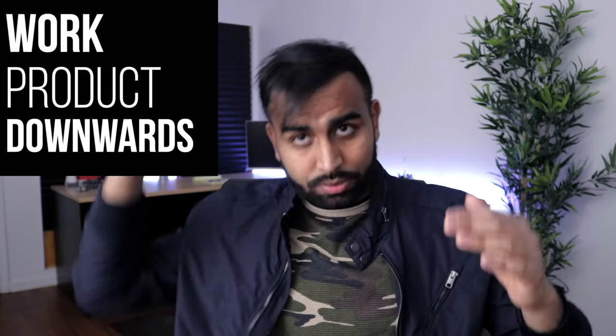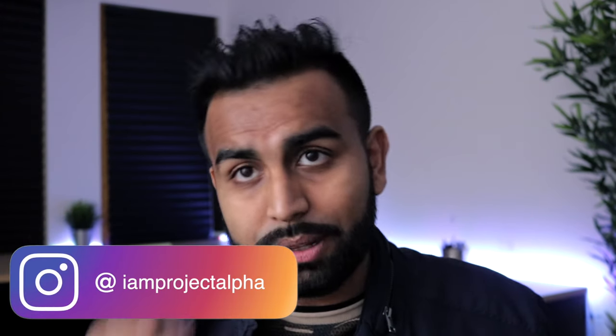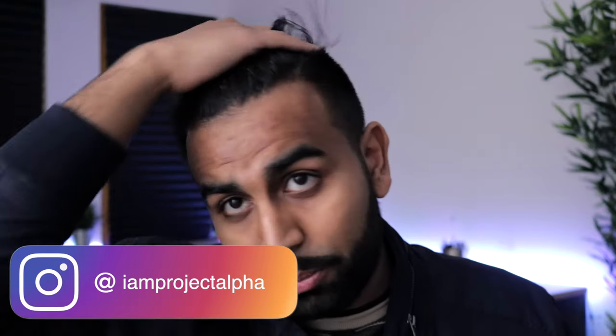First thing we're gonna do is work the product down. I'm gonna start from the back right here and just work the product down like this — that makes sure the product is coming up on top of my hair so when I'm styling it, it stays in that direction. The second thing we're gonna do is work it up. I'm gonna take my hair from the bottom and just work it up like this. The biggest thing I'd recommend is to make sure the product is going into the roots — if the product isn't where the hair stems from, it's not gonna stand up properly. But over here we've got it down pretty well.